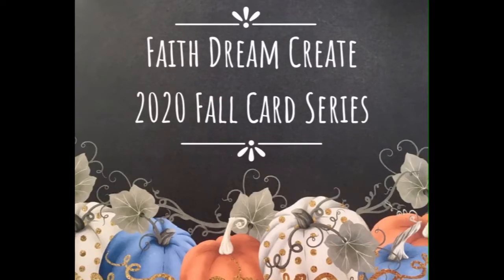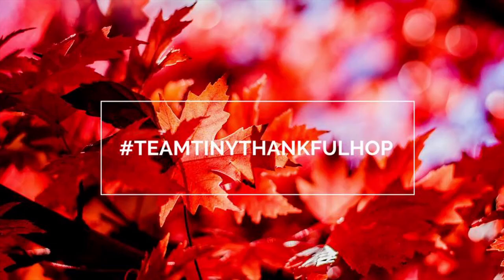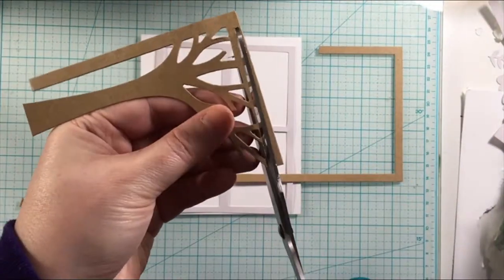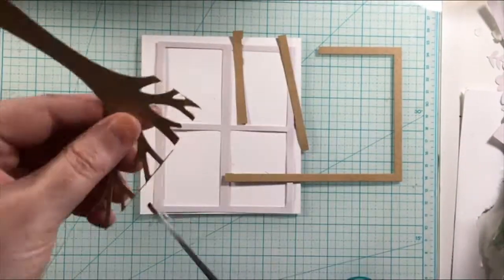Hello, this is Annalisa from Faith Dream Creek, and welcome back to my channel. You are watching my fall card series for 2020, and this is also a video hop with Team Tiny. This is a hashtag-driven hop, and the hashtag is Team Tiny Thankful Hop. Definitely click on that link for more inspiration — you will find it in the title and the description box below.